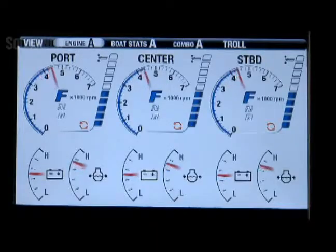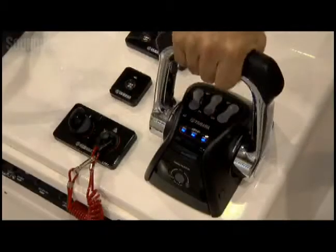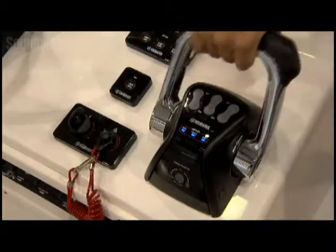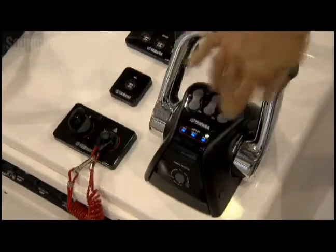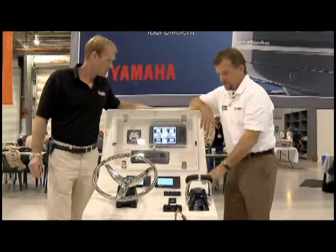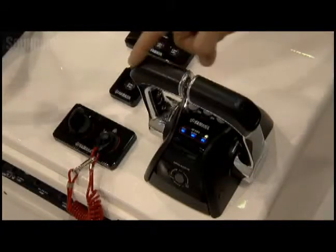So just one button is all you need to push? One button starts up to three engines. The controls are all digital electronic, very smooth, very easy to operate. It does have adjustable throttle friction on it. And of course, these communication lights down here indicate that the control is talking to the engine. Anytime you have blue lights, everything's good.